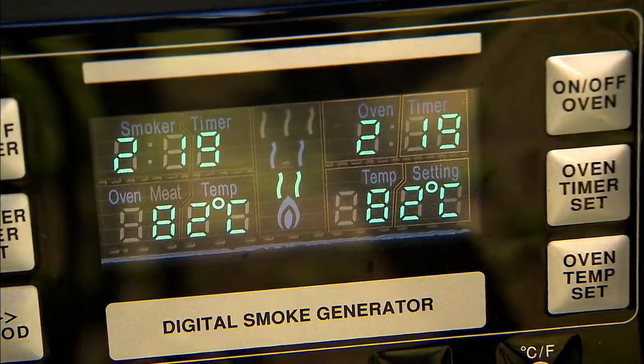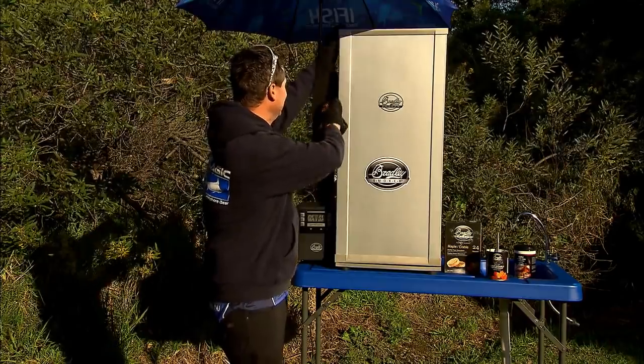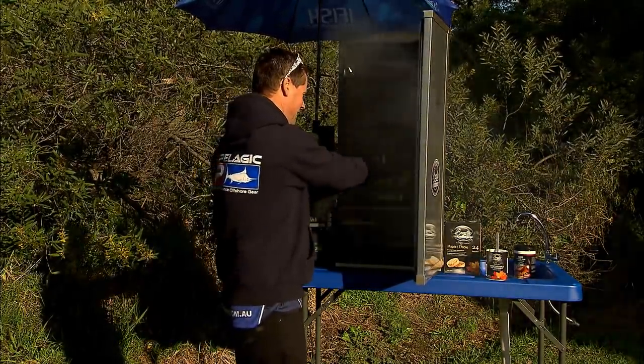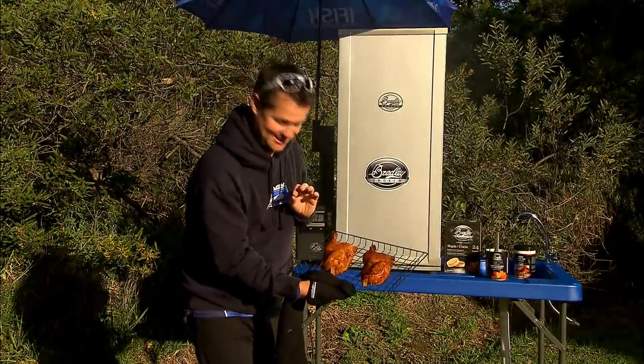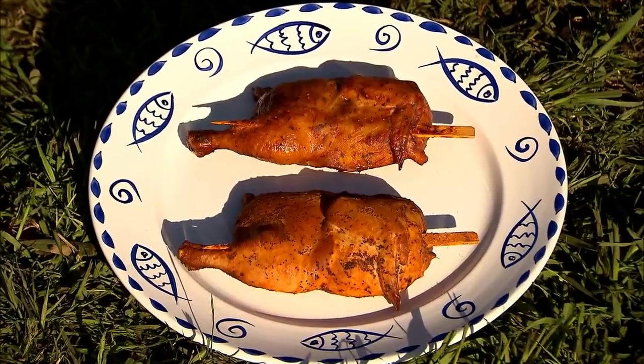I've just checked the timer. The chicken's been in for just over two hours — I've left it a little bit longer to allow for all the time opening the door — let's see just how good it's going to be. The proof is in the pudding. Let's open her up. Oh yeah baby — look at that! My crew is going to be very excited because that is going to be so good.